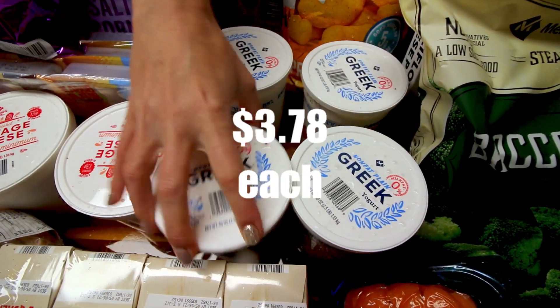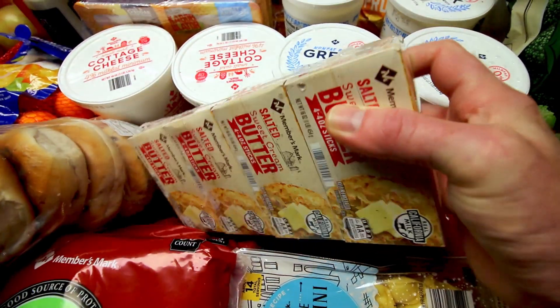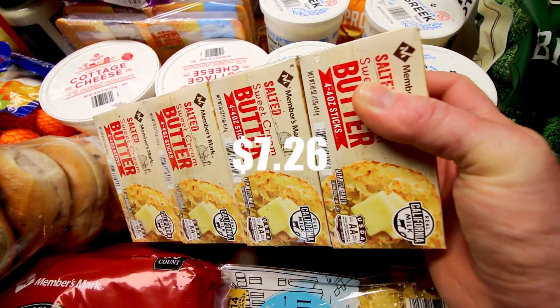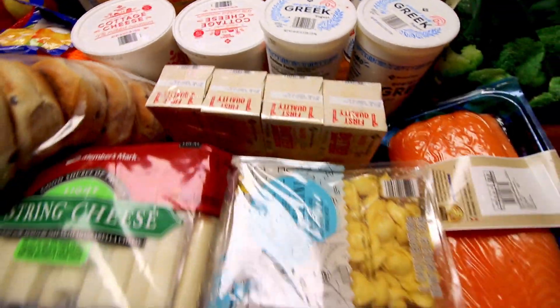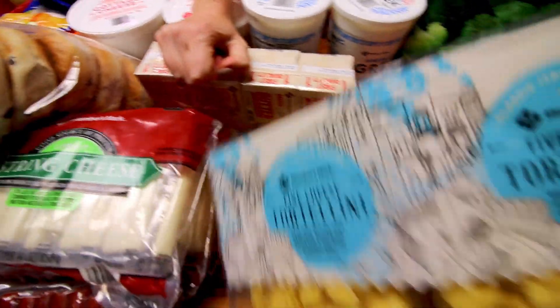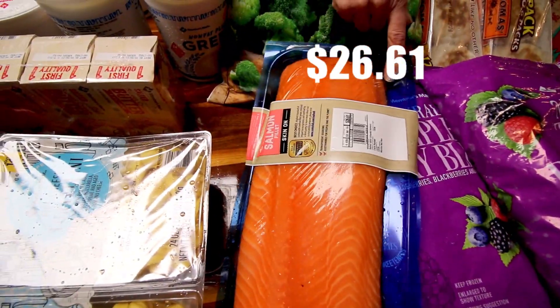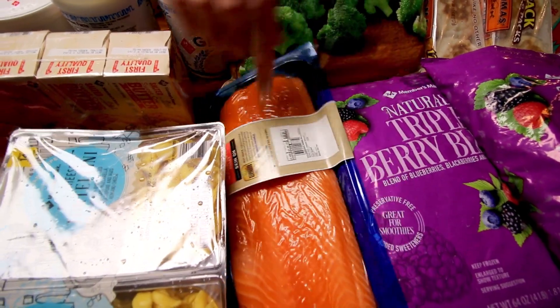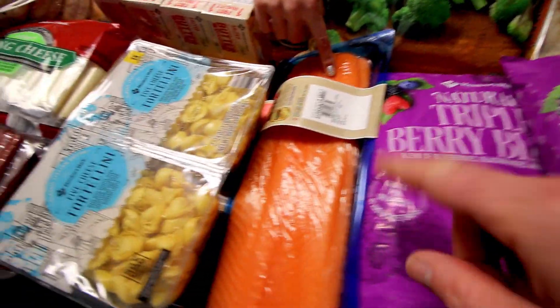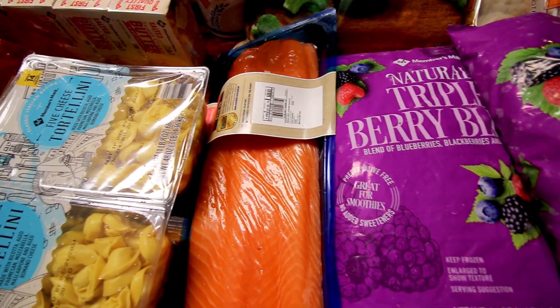Down here got four of the Member's Mark plain Greek yogurt, and then got four pounds of butter. These five cheese tortellini we picked up for my son — he loves that kind of thing. And then next to it we got another skin-on salmon fillet. We're really loving the salmon and it was on sale — still five something versus seven something with the skin on.